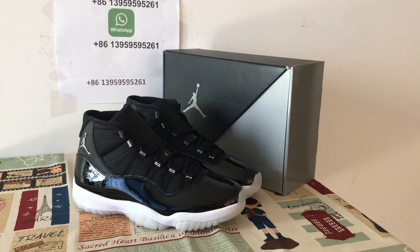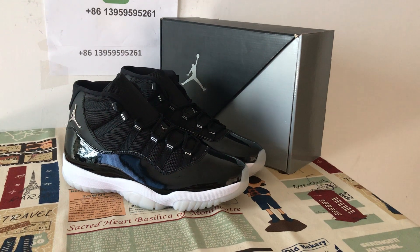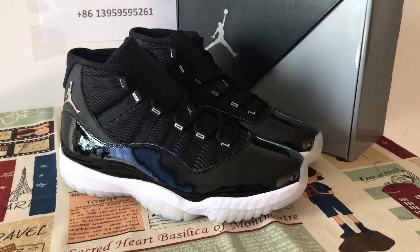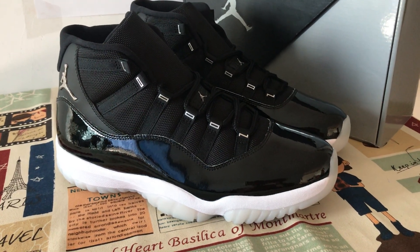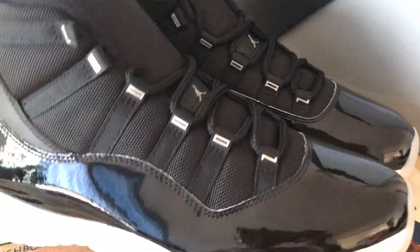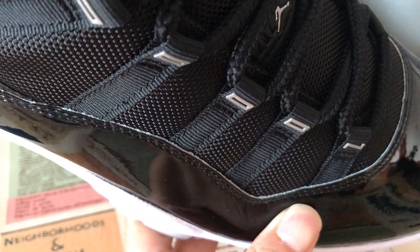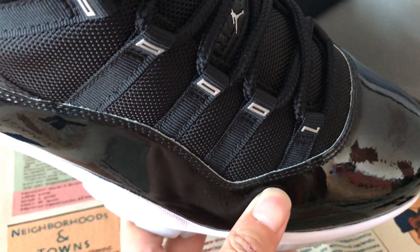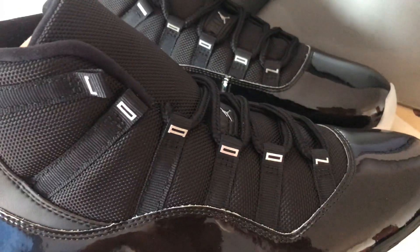Hello guys, today let me show you the updated Jordan 11 25th Anniversary with the new design box. The upper is made of black panda leather — you can see the leather is very thin, with a top blade-style construction.